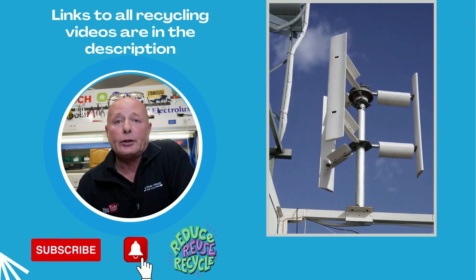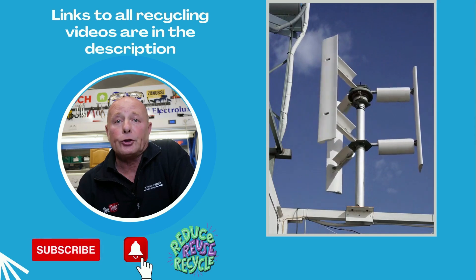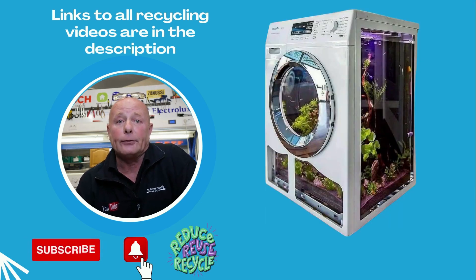I've been using washing machine drums for wind turbines and I've also used washing machine motors. This motor is off an LG and Samsung washing machine, and it was powering an alternator off a car — I did get a reasonable amount of power off these. This is something I would like to make in the future: a fish tank made out of a washing machine.